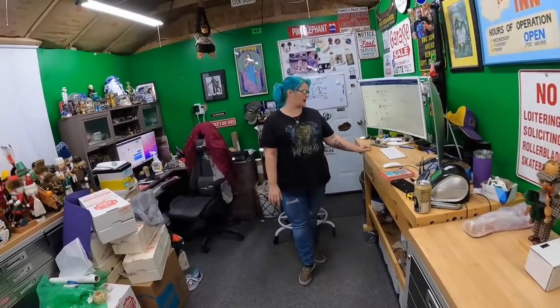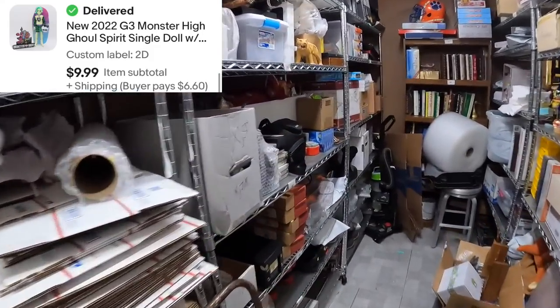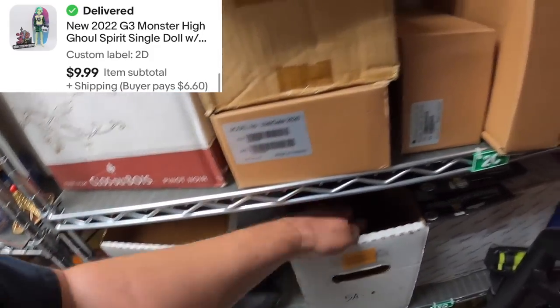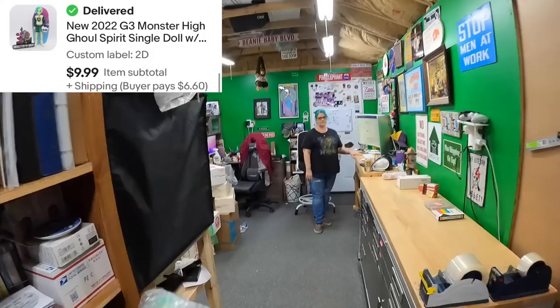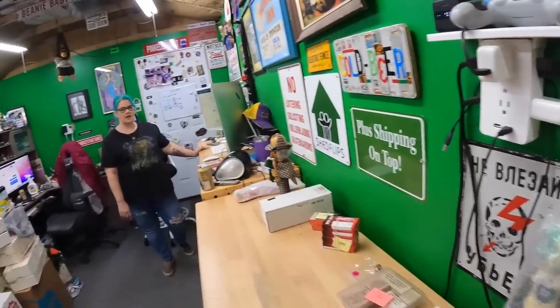Two Delta — Monster High Deuce Gorgon. That's the last Deuce in this box, so next time we sell one you're going to have to cut some Deuces. $10 for that.